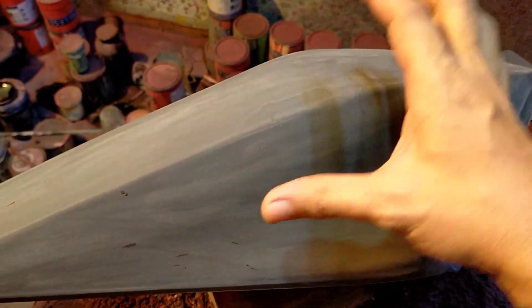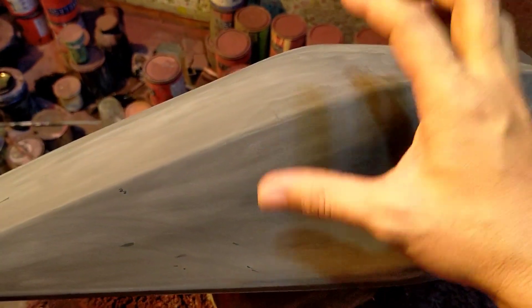Ngayon, ang gagawin natin kulay dito mga lot — icon grey na mayroong mica violet.